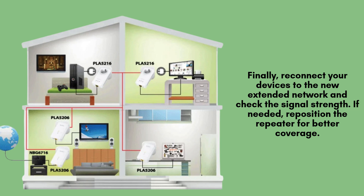Once the setup is complete, reconnect your devices to the newly extended Wi-Fi network and test the signal strength. If the connection is still weak in certain areas, try adjusting the repeater's position to ensure optimal coverage throughout your space.